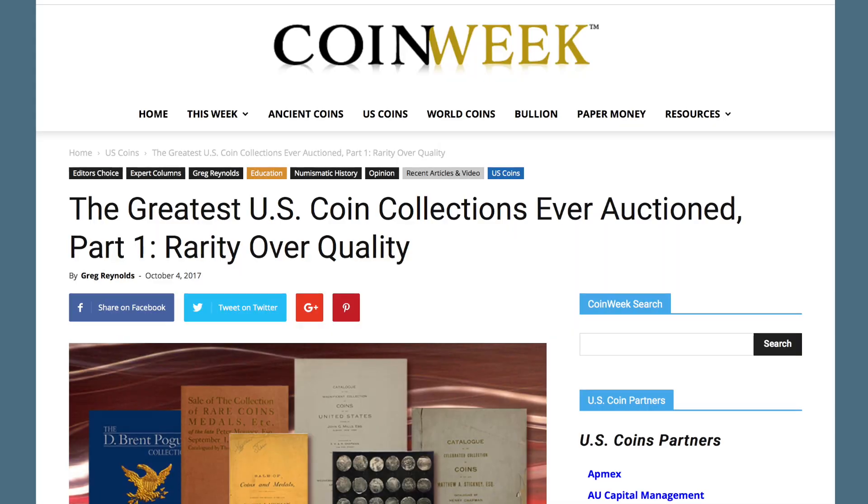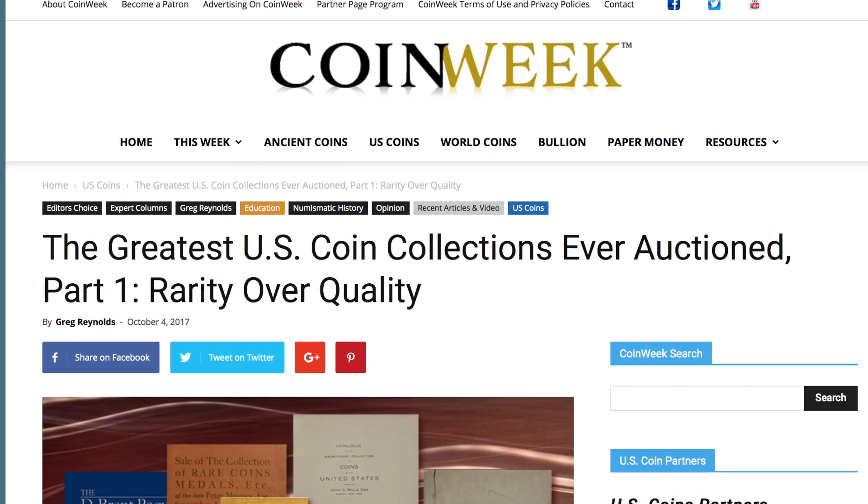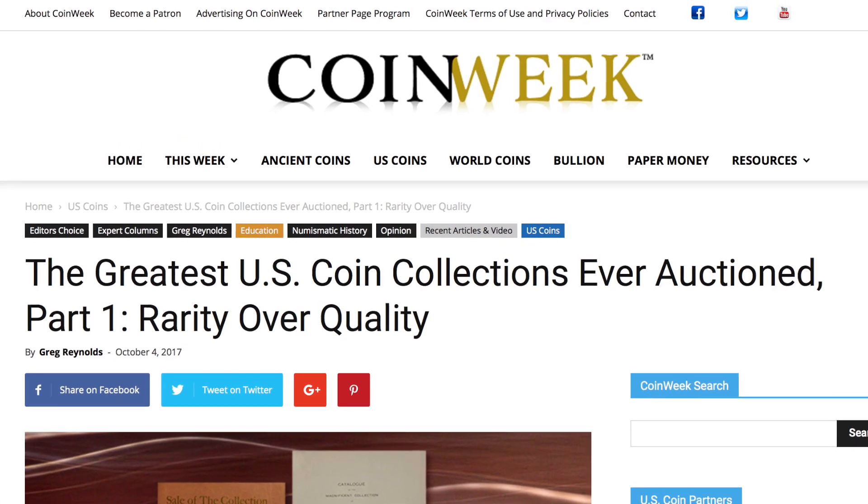For more information on rarity, see CoinWeek's article entitled 'The Greatest US Coin Collections Ever Auctioned, Part 1.' More common than the 1943 copper penny is the counterfeit 1943 copper penny. A common technique for counterfeiting them was to take a 1943 steel penny and put a copper plating on it, which is a relatively easy technique.